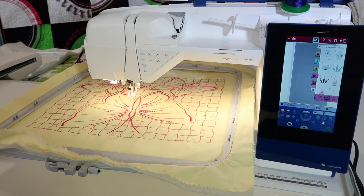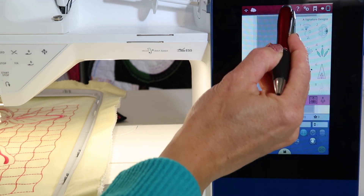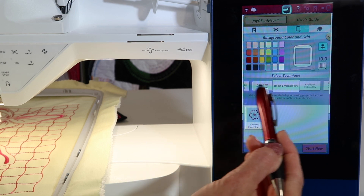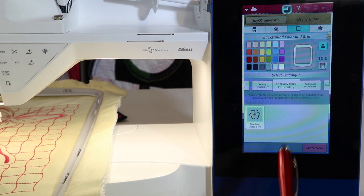That's how the designs that are built into your machine were created originally. Let's take a look at what we're talking about. The easiest way to find these designs is to go to the Joy OS Advisor, look at the Select Technique area in the center of the screen, and scroll until you find Specialty Hoop Embroidery.